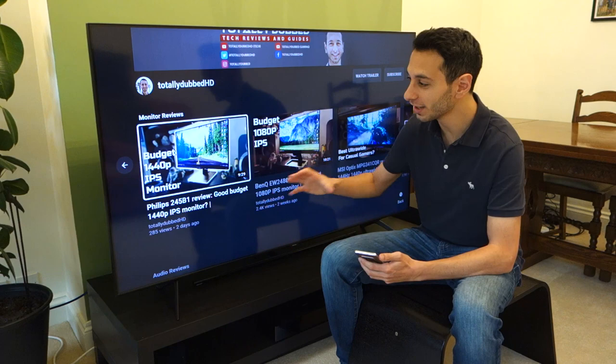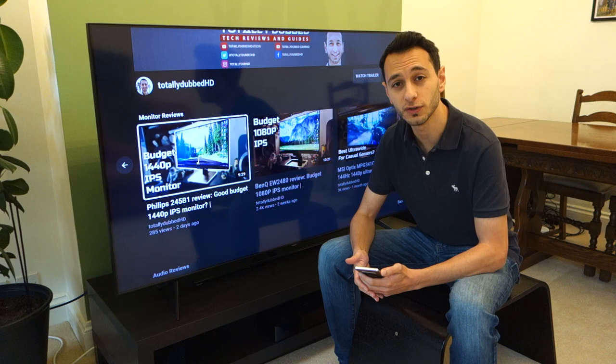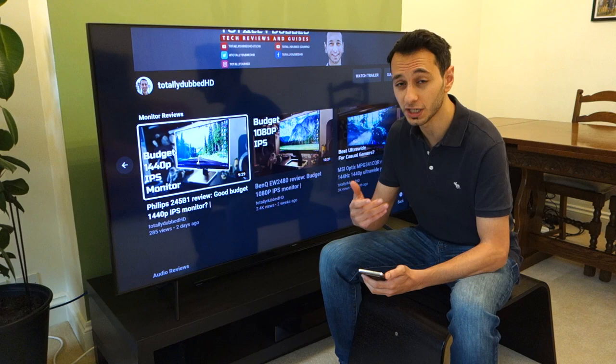Hi guys, TonyDubs here and today I'm doing a video review on the Samsung Q60T. The one I've got in front of me is the 65-inch model — it takes quite a lot of space. This TV can be found for around £1,200 to £1,500 in the UK, which seems pretty steep given that the US price is around $1,000.